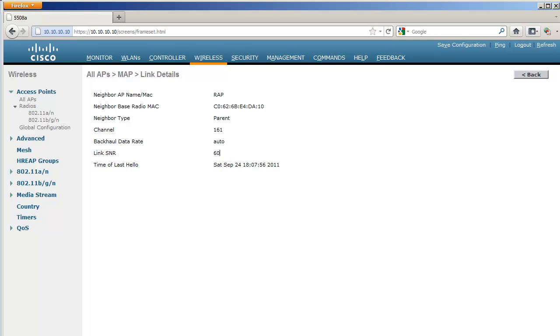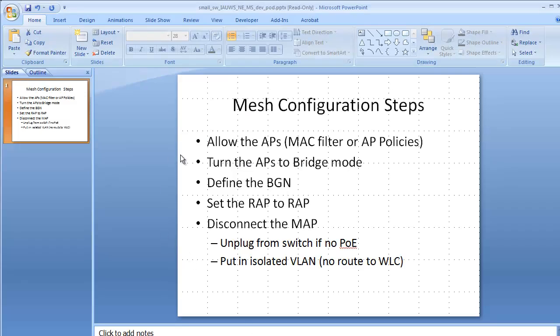For this basic configuration, here is a summary of the steps: first, authorize the APs using a MAC filter or AP policies — and if you forget, there is a way around it once you get the error message on the controller. Then turn the APs to bridge mode. When they come back, configure the BGN — do that first. Then set the RAP role, it will reboot again. Then disconnect the MAP: if using a power brick, unplug from the switch; if using POE, put the AP in an isolated VLAN so it cannot reach the controller. It will time out on the wired interface and use its wireless radio to get to the controller. I hope this was useful — thank you for watching.